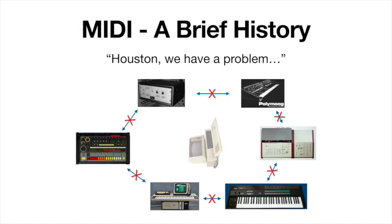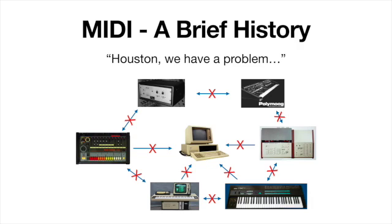On top of that, none of these devices would communicate with the personal computer. IBM would have had to create an operating system that understood the language for each individual company making digital instruments. IBM's stance was essentially: if you want your stuff to work with our personal computer, you're going to have to come up with something that works with us.